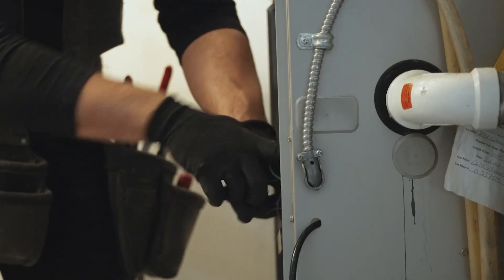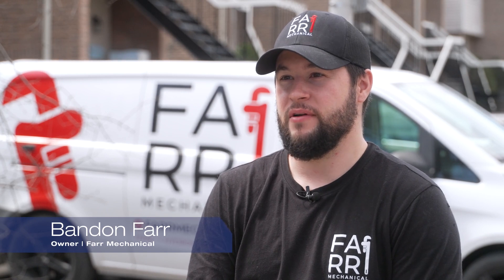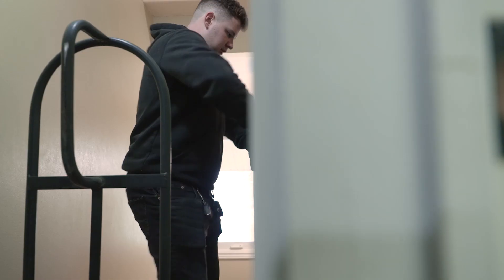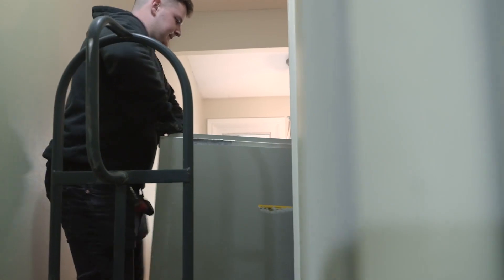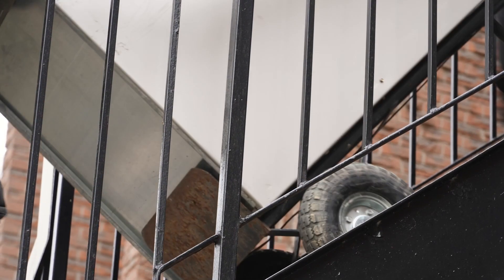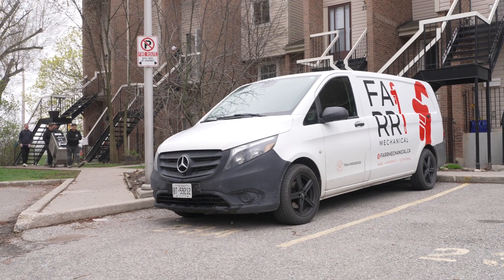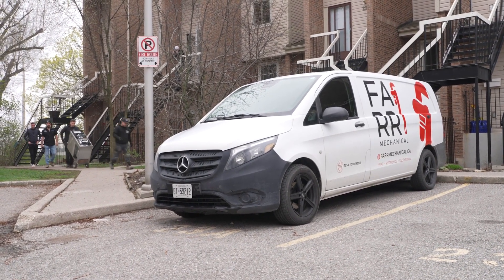It's Brandon from Bar Mechanical. We've been in the business for quite some time now — it's a couple of generations. I've been doing this since I was around eight years old on site, helping my father clean up, move tools and material around. Eventually I took a big liking to it and I pursued it as my career.